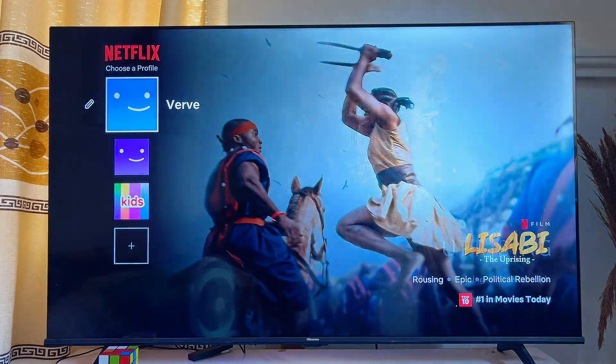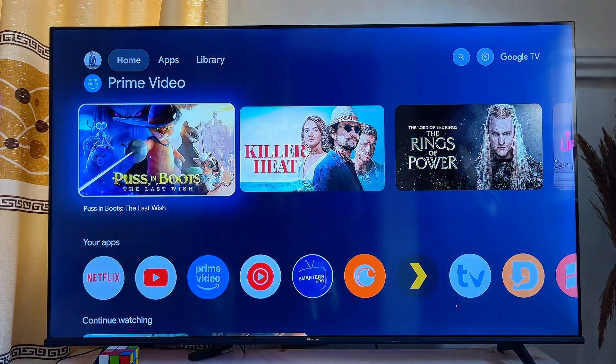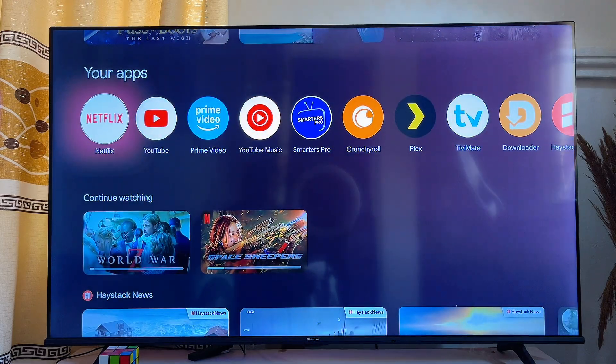Alternatively, you can come over to the home screen of your Google TV and you will see the newly updated Netflix app there. That is basically how to update the Netflix app on your Google TV from the Google Play Store.